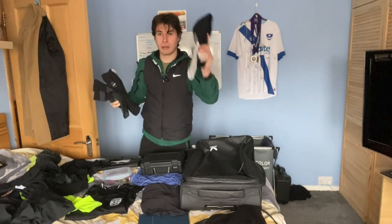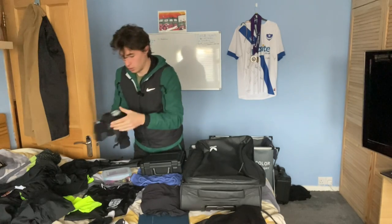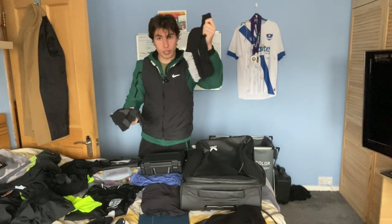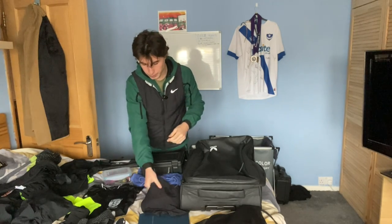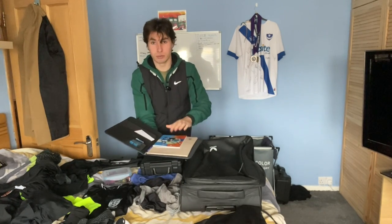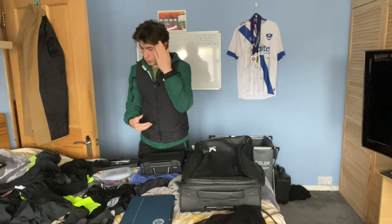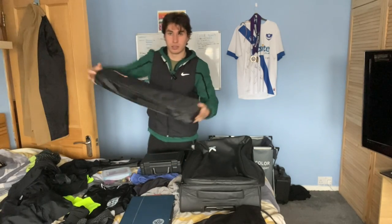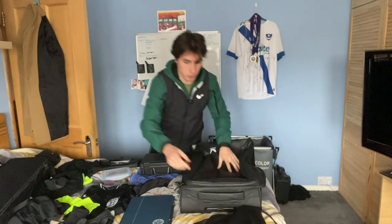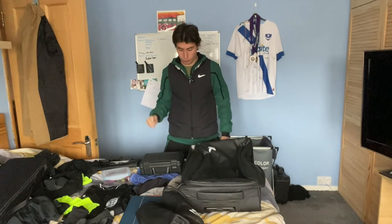Also packing three pairs of match socks — True Socks which are very grippy, Nike old ones, and Nike new ones mainly for lines. Under Armours, two long sleeves, short sleeve, crime sheets, chewing gum, pen, and expenses cards. As the main referee I'm also bringing the Refs Tech buzzer, flags with spare batteries, and my Adidas copper boots. Quickly packing everything up and heading to the ground — very excited to get going.